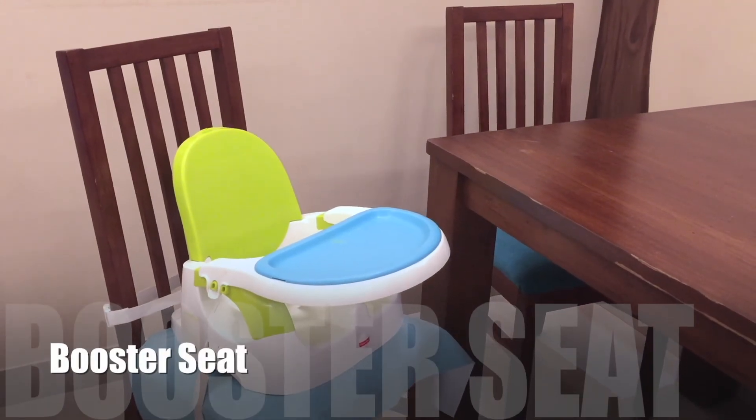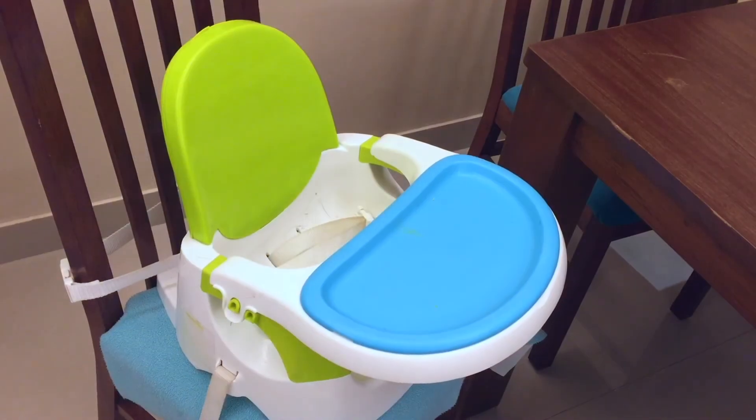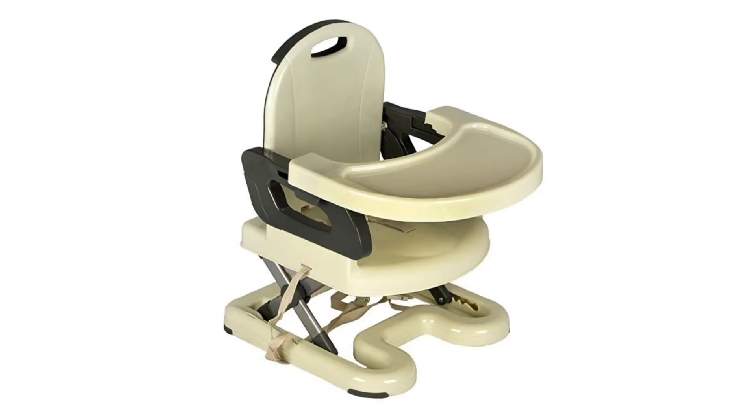Now on to some space-saving high chairs. To begin with, we have the booster seat. This can be securely strapped onto a dining chair at home, thus taking up no extra space, and many come with an adjustable height option as well.